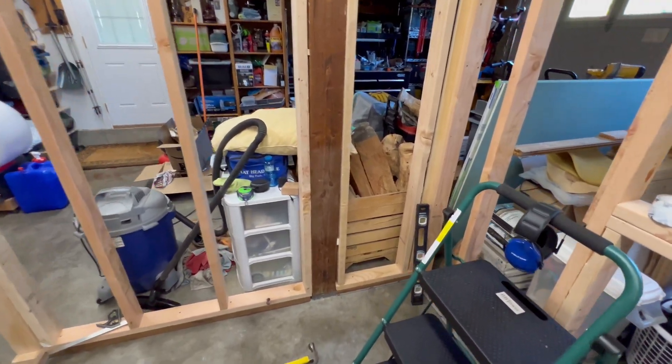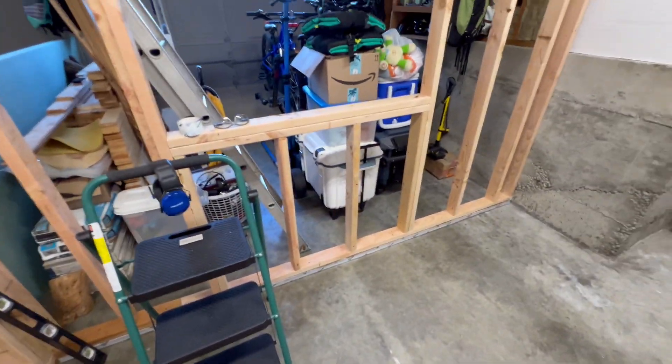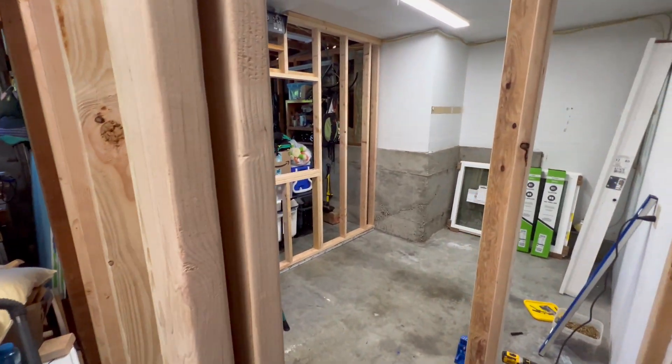So that's the plan. Ignore the mess in my garage — it's very unorganized right now, but we're working on it. There's been more progress on this printing lab since I recorded this, and I'm about to show you what that looks like two weeks later.